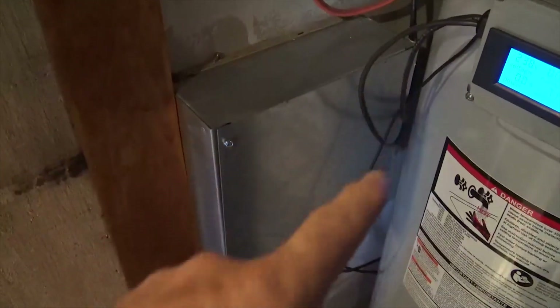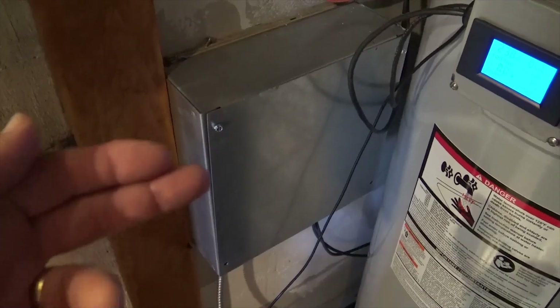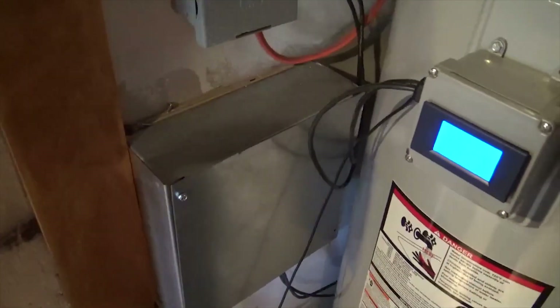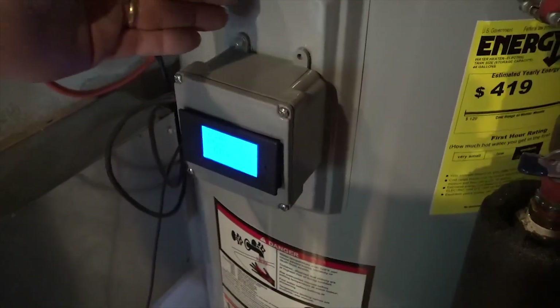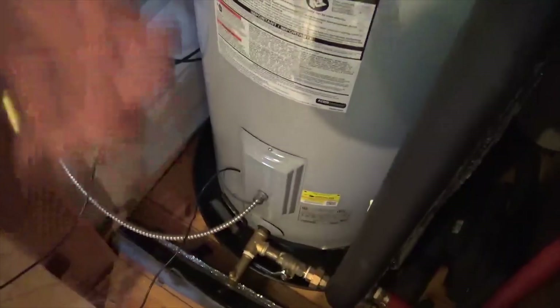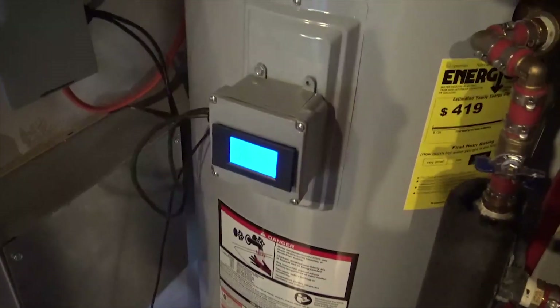The instructions cover the size of box you need for the amount of solar you're using. I'm using 1,200 watts and have it in a standard metal box, which acts as a nice heat sink — it's not hot at all, just keeps the board cool. You can see the connections to the lower element, and then the regular pole disconnect for the grid connection. I disconnected the top element from the bottom element so they're independent — solar goes directly into the bottom, grid feeds the top.